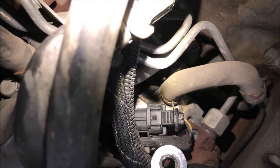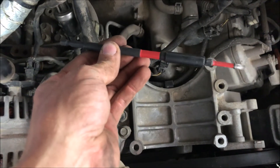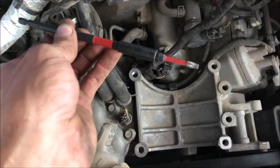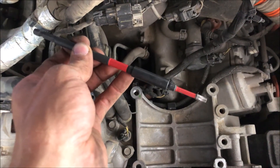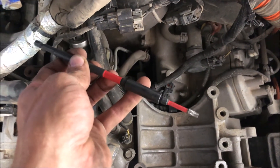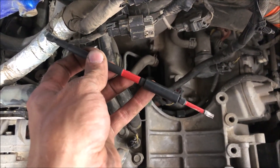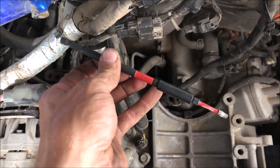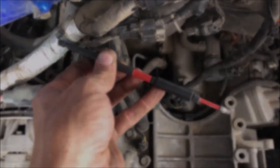Before we take the bolts out, we need to take the connector off. You can see it's just a push tab — push down on the tab and pull it out. You will need some sort of extension; I have a six-inch extension with a T25 on it, which should be enough to reach the bolt closer to the back of the motor. For the bolt on the opposite side, I'll probably have to use an actual straight Torx wrench since there's not enough clearance for the large bit holder. I've already busted them loose to make sure they would loosen.